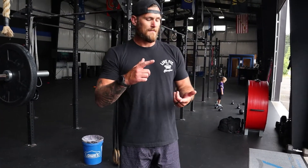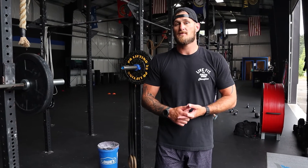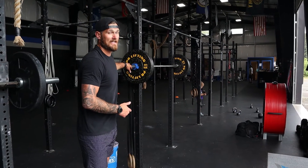We just finished up our first superset — seated cable rows and dumbbell front squats, sets of 12. Moving on through this workout, we're sticking with the theme of using supersets. We're going to go with a seated dumbbell press for a set of 10 reps, and then superset that with a set of 10 on each leg of the barbell reverse lunge.